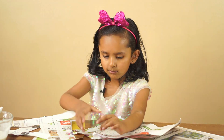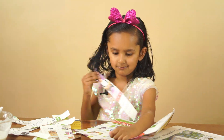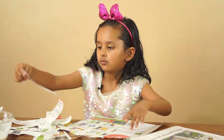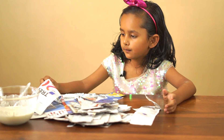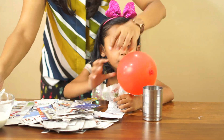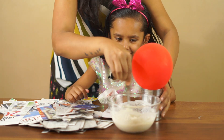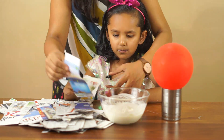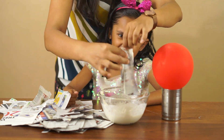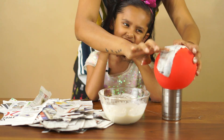Wow, this is so much fun. This is a lot of newspapers. Now we will take the strips of paper. We will dip it in the paste. We will keep it in the balloon. We will cover the balloon with paper strips.